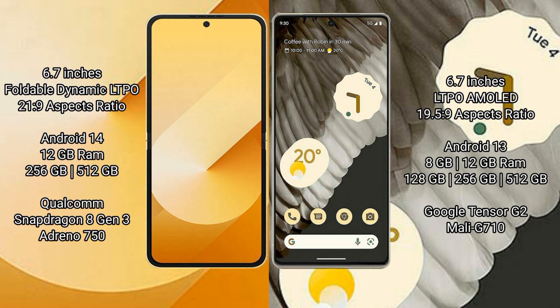The Samsung Galaxy Z Flip 6 comes with 12GB RAM and 256GB or 512GB internal storage. It is powered by the Snapdragon 8 Gen 3 processor with an Adreno 750 GPU.